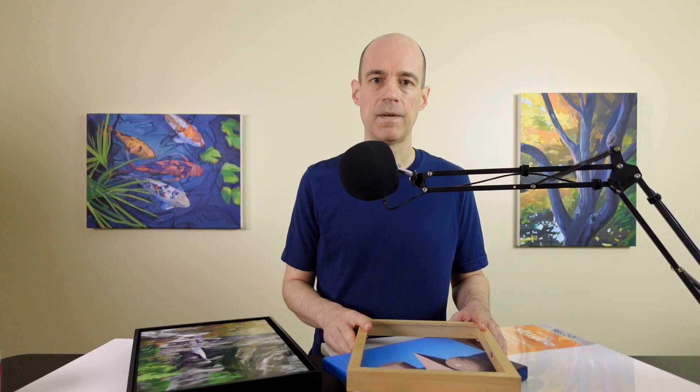In this video, I'll describe why I think you should use common canvas sizes and what the advantages are. The biggest benefit of using common canvas sizes is picture framing.